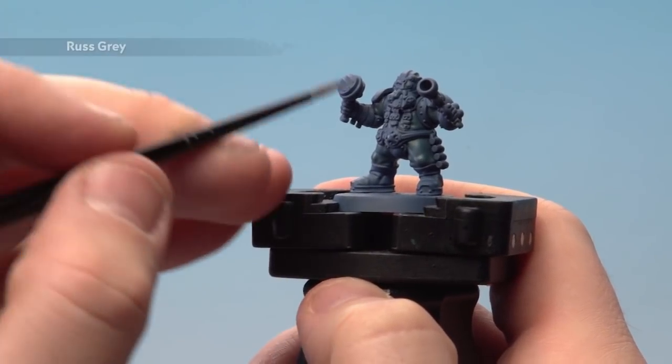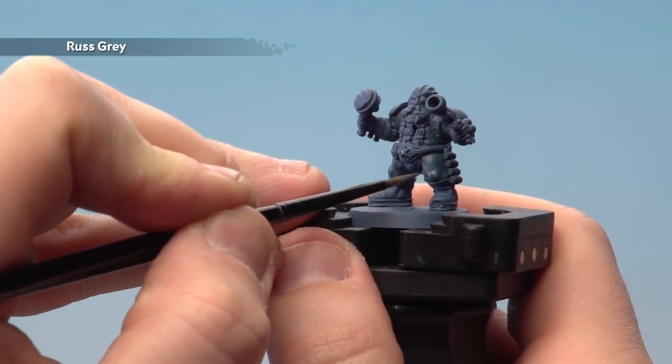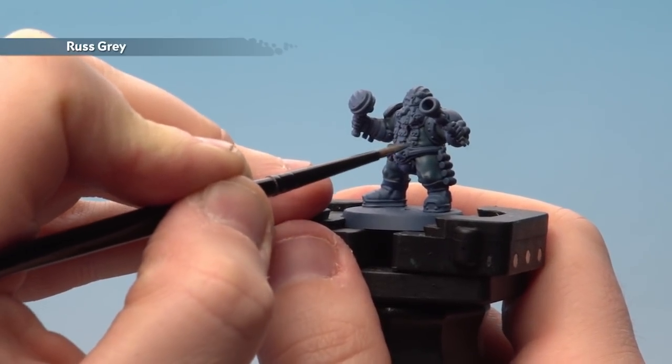With that recessed shade dry, I'm now going to use Rust Grey and just start highlighting the cloth. I'm keeping it to the raised areas, avoiding those recesses, and getting as fine a line as I can on some of those folds.